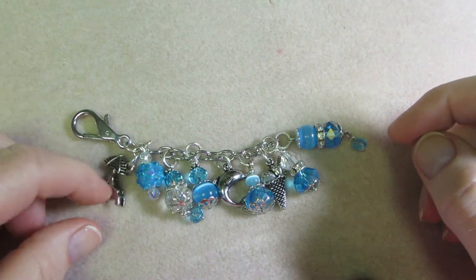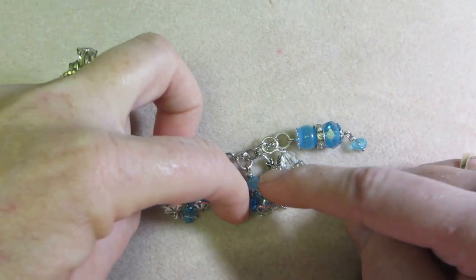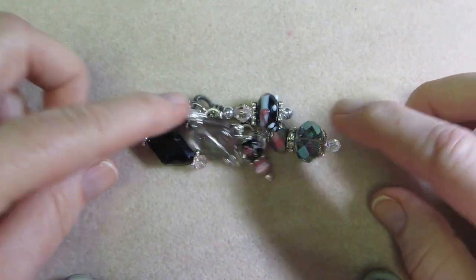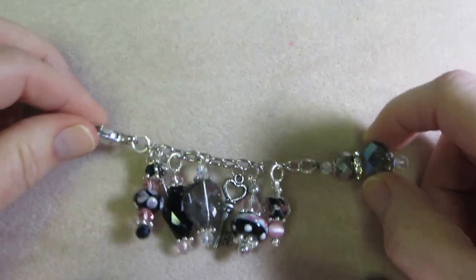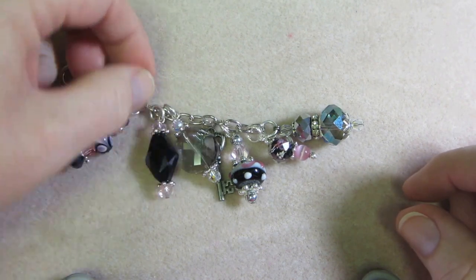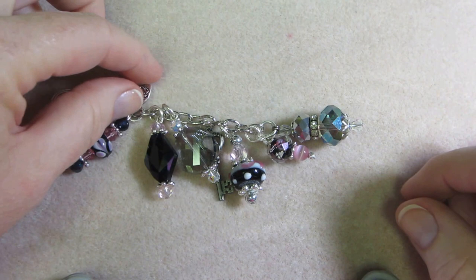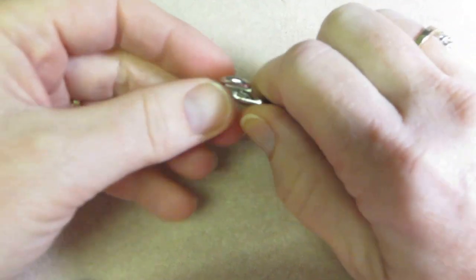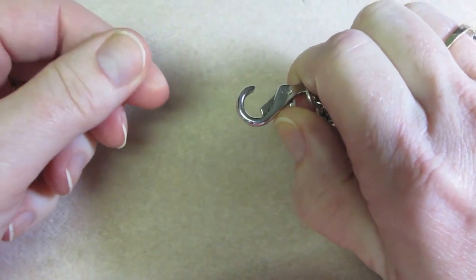This one has beachy charms — a beach chair and umbrella, a dolphin, and an ice cream cone with ocean-y colors. And I love pink and black. Again, only about six dangles on each one. This one has my little key and lock that says 'made with love' and then just the key charm. And there's a big lobster claw clasp so you can hook it to your zipper or whatever — I hook it onto the little metal rings that hold my handles.